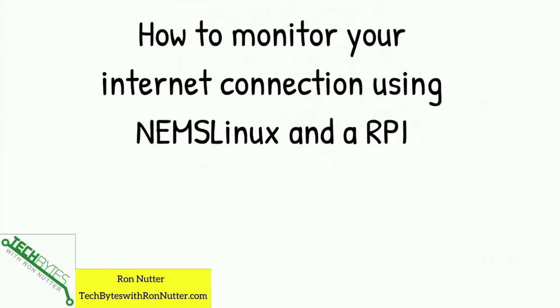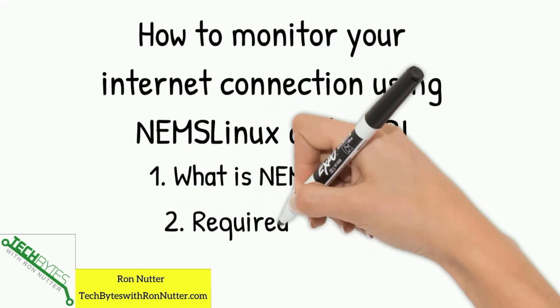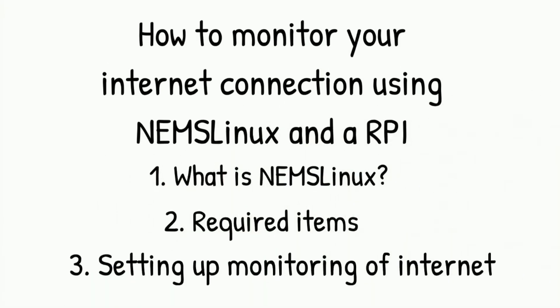Here's what we're going to be talking about in this video. To get things started, we're going to go over what NEMS Linux is, in case you haven't seen the earlier video. Then we'll talk about what the required items are, and then we'll go about setting up monitoring of your internet connection.